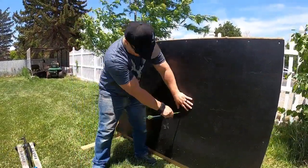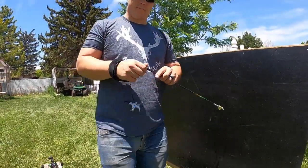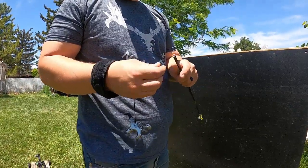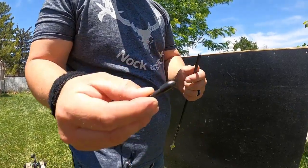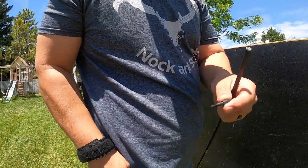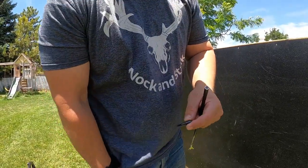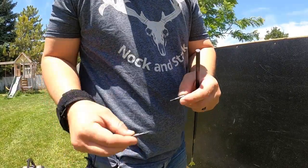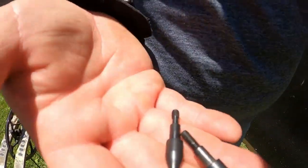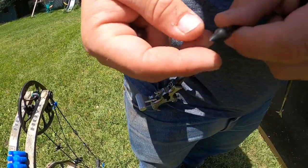It went in about halfway and it's actually not too bad to pull out. These are the field tips I like to shoot — they're the right diameter for my arrow and they're easier to pull. I also have some sharper ones. They're both 100 grain. Let's see if we can get a little bit deeper penetration with the sharper one.